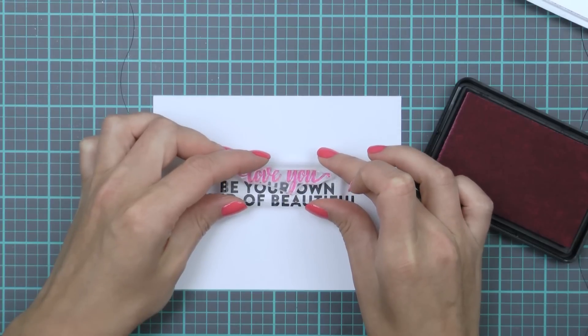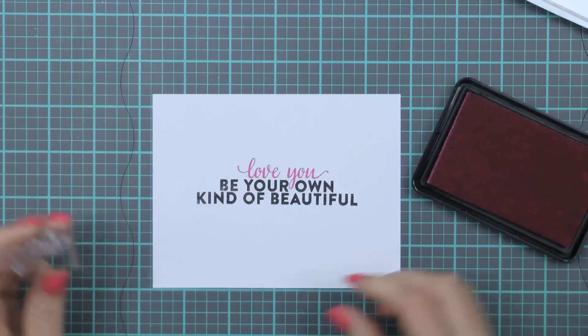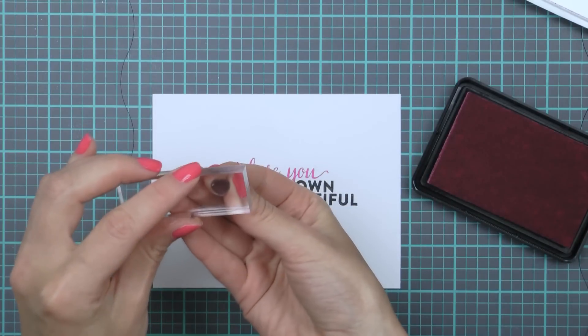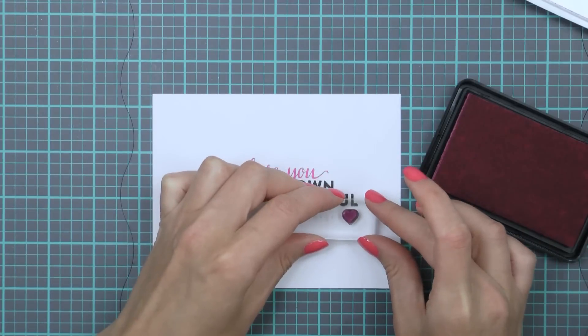I'm also adding an additional 'Love You' sentiment from the Color Layering for You set and stamping it in Ultra Pink ink. I'm trying to align it so that the letter Y sits in between the words 'Your' and 'Own,' and the final sentiment reads 'Be Your Own Kind of Beautiful, Love You.'